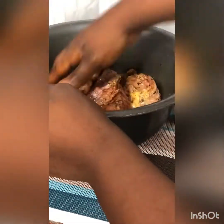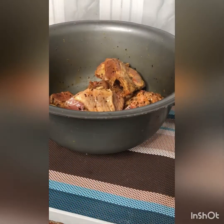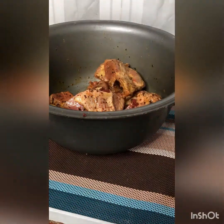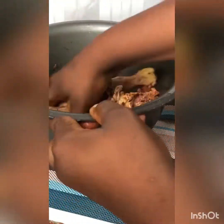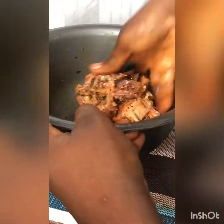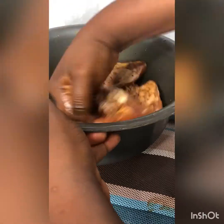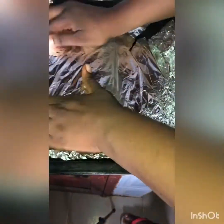I gave the chicken a very nice massage, then covered it and kept it in the freezer for some hours. You can decide to leave it overnight or until the next day when you're ready to smoke your chicken. I set it aside because I'm using the oven and I wanted that smoky effect.